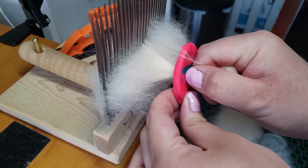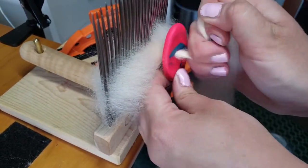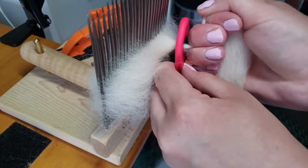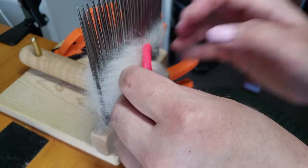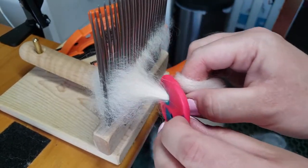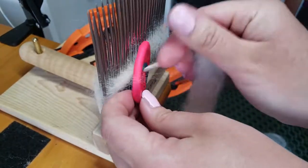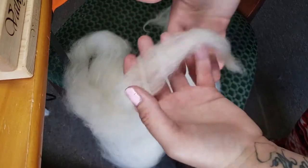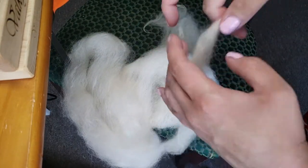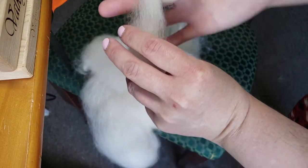If you get a little stray one, you can either keep pulling on it or just let it go to the side and pull it off — I usually just keep pulling on it and try to add it in with the top. Make sure you have something underneath your fiber to catch it; don't let it fall to the floor. I like to have something up off the ground like a little stool or side table. Right now I'm just letting it fall onto my chair.